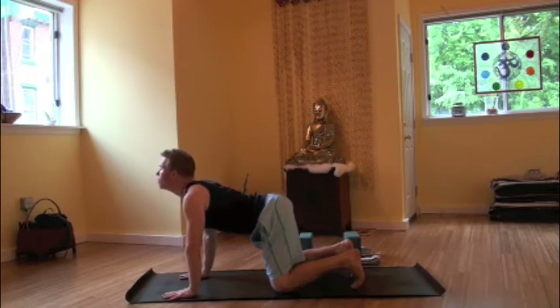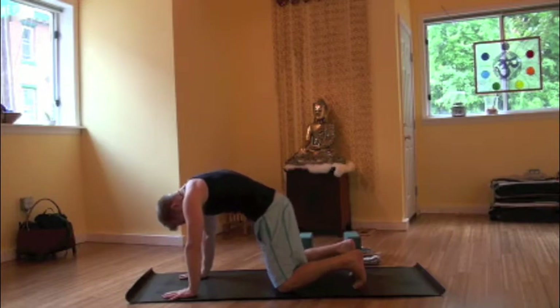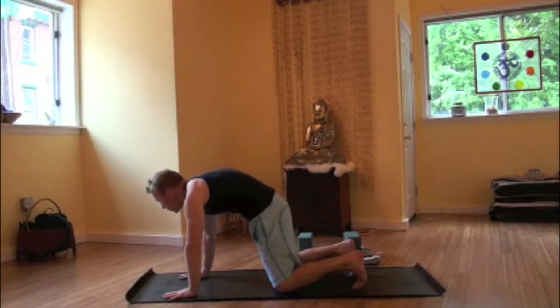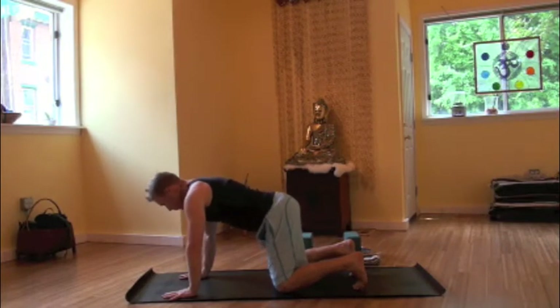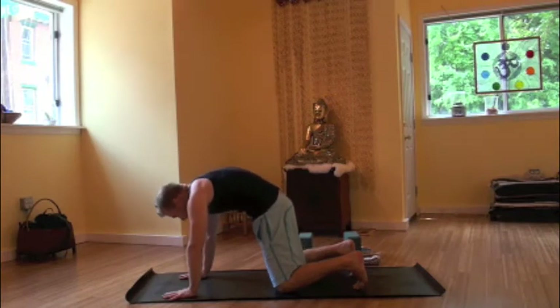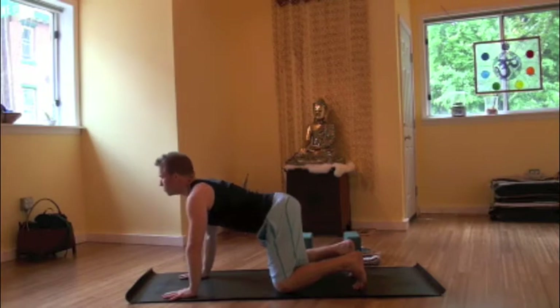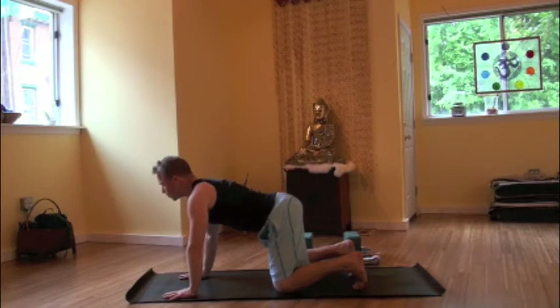Making our way through a few cat-cows. Inhaling, belly drops, gaze lifts. Exhale, tailbone tucks, chin to chest. Inhale, belly drops, gaze lifts. Exhale, tailbone tucks, chin to chest. Inhale, lifting. Exhale, chin to chest. Continuing to move through on your own, moving as freely as you like, opening up the spine, getting into the back muscles.